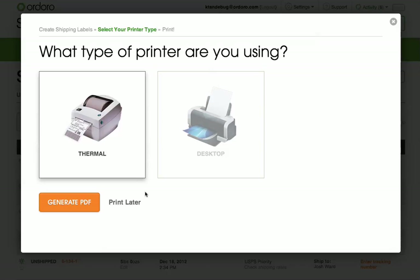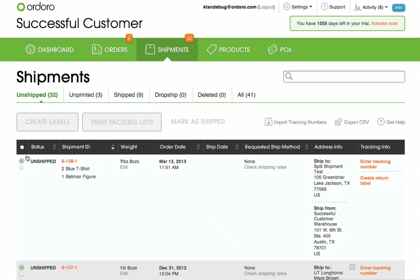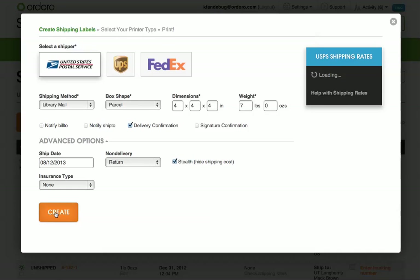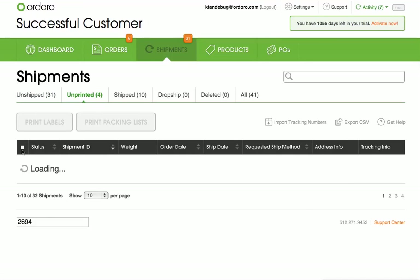If you want to move the label to the unprinted filter to print later, I can click this button. When creating labels one at a time, this is particularly useful. For example, I'm going to use this button to move the label to the unprinted filter and then go create another one.